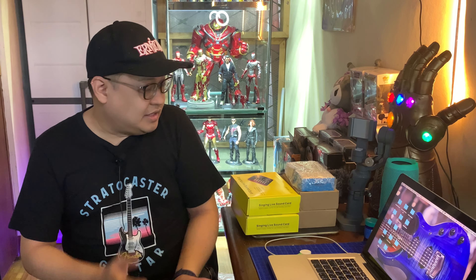Hello guys and welcome to another video. This is Leif and you are watching LifeWave TV. Merry Christmas! And as you can see, meron tayong mga giveaways dito, dumating na.